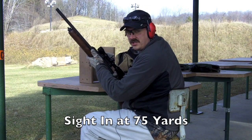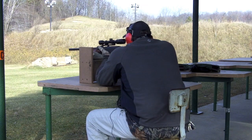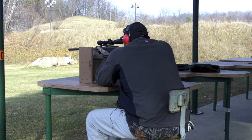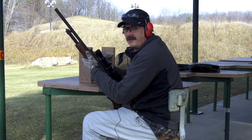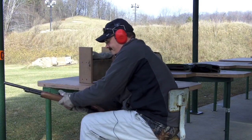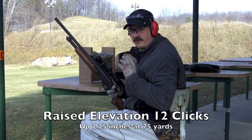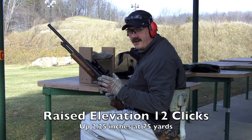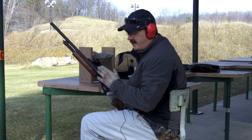The first shot is about two inches low at 75 yards. The second shot is about three inches low at 75 yards, so I think I need to come up quite a few clicks here, so I'm going to do that.